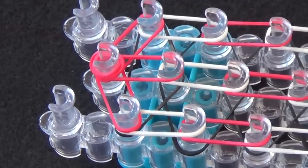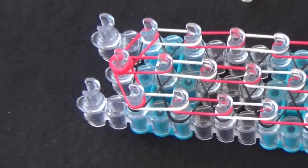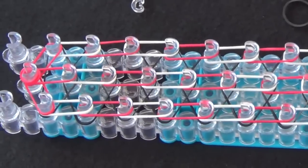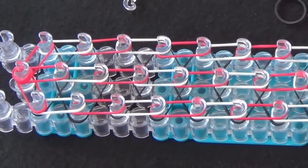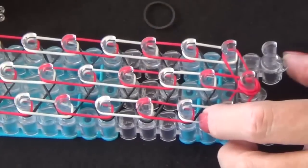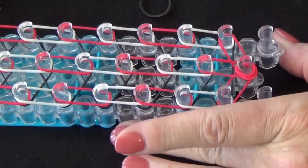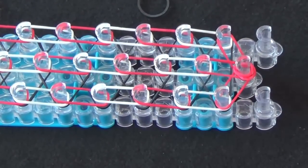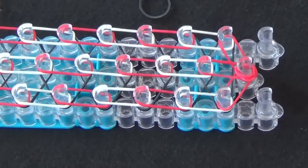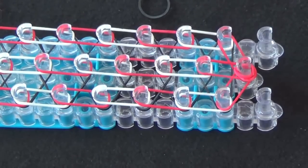Do not push the bands down on the pins. You'll need the layers to be separated as you loop the bands. We've finished placing all the bands and now we're ready to start looping. Turn your loom around. The red arrow will be pointing toward you. All of these steps must be followed closely, otherwise when you go to pull the rubber bands off the loom it will fall apart. Please watch closely if this is your first time making this bracelet.